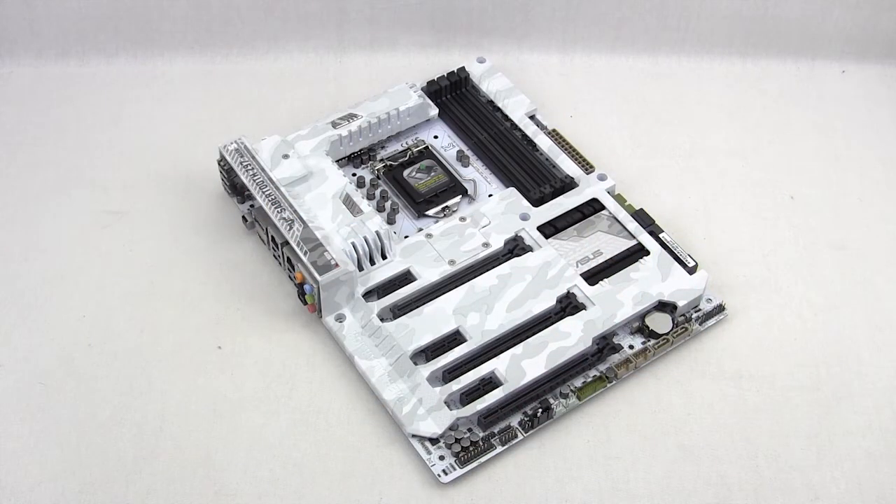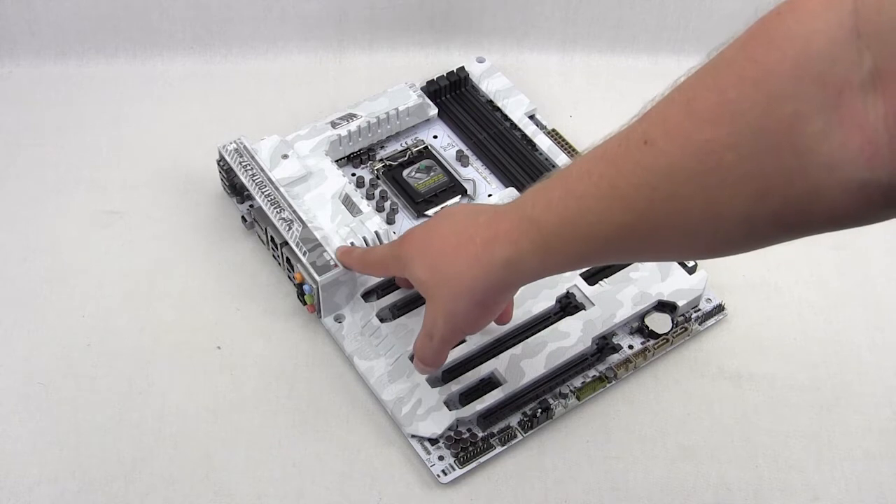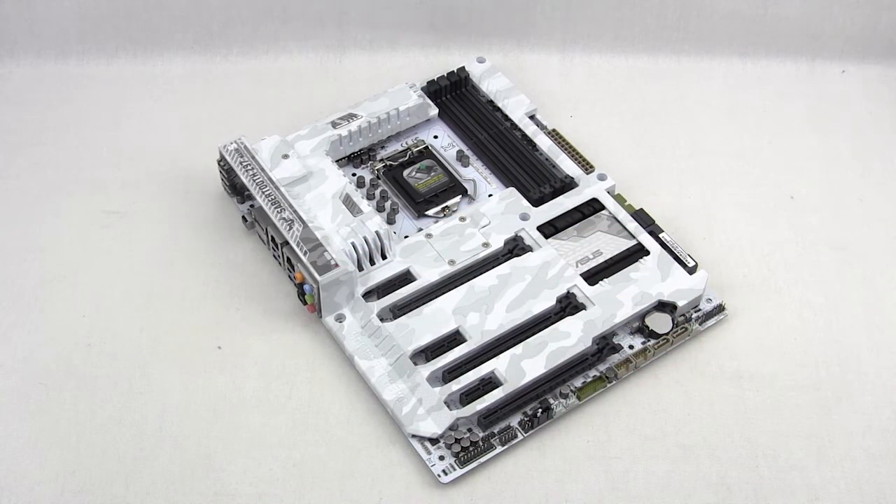The big thing that sets this motherboard apart from the normal Sabertooth Z97 is the thermal armor, and more specifically the white camo theme — it just looks really great. On top of that, they matched it with an all-white PCB, something you never really see on motherboards. A couple of video card manufacturers have done the white PCB, but not on a motherboard. That's what makes this truly limited edition. They actually give you the run number of your motherboard — ours is 1926. It is limited edition and they let you know that number.